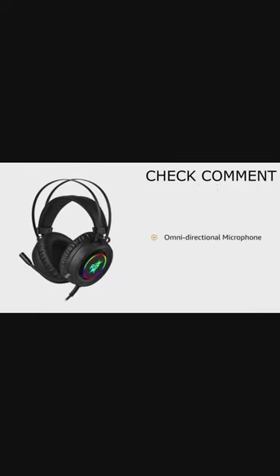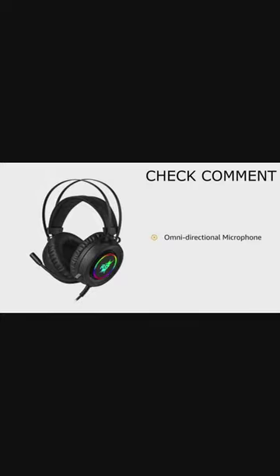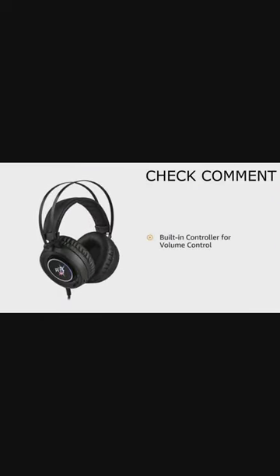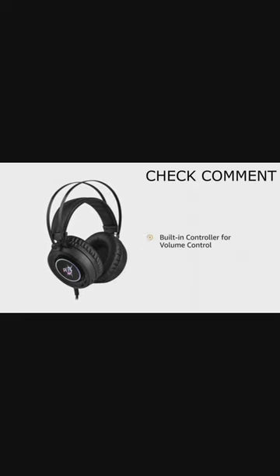The headphone is equipped with an omnidirectional microphone which can be used as per your gaming situations. It also comes with a built-in controller located on the left ear cup to control volume by scrolling up or down.